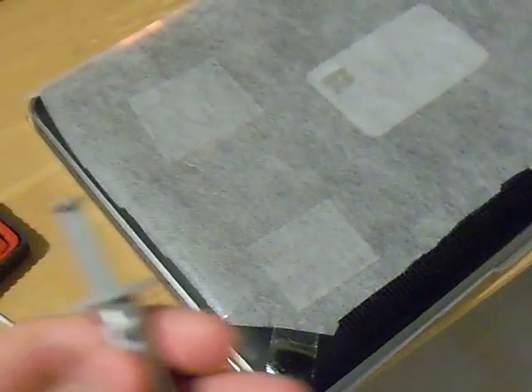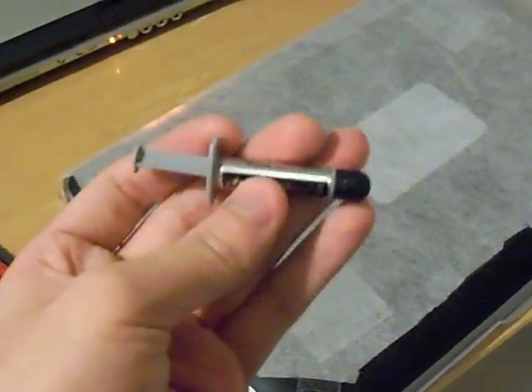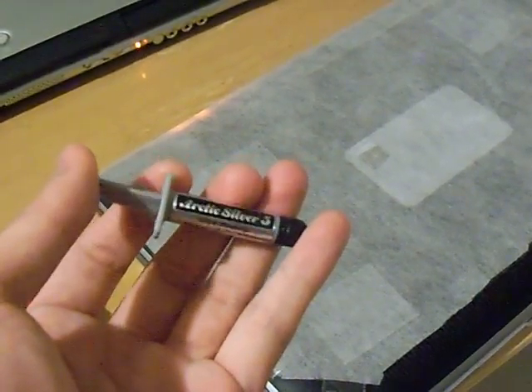Hey, so I got my thermal paste in the mail. I got Arctic Silver 5, and for only $6.